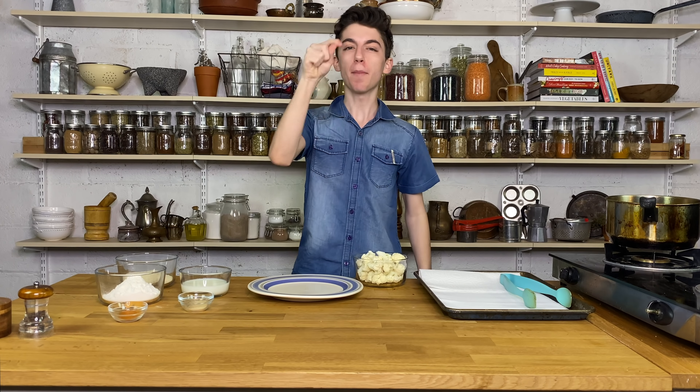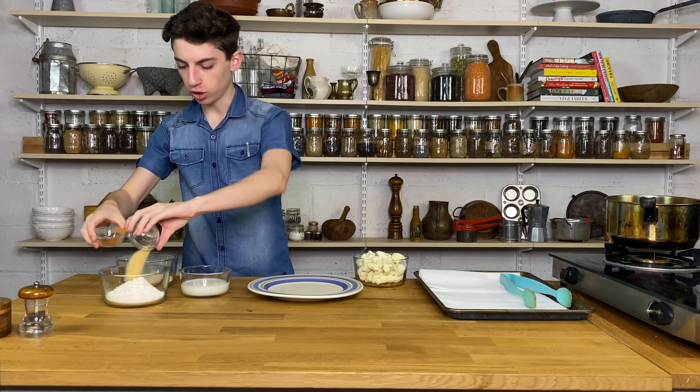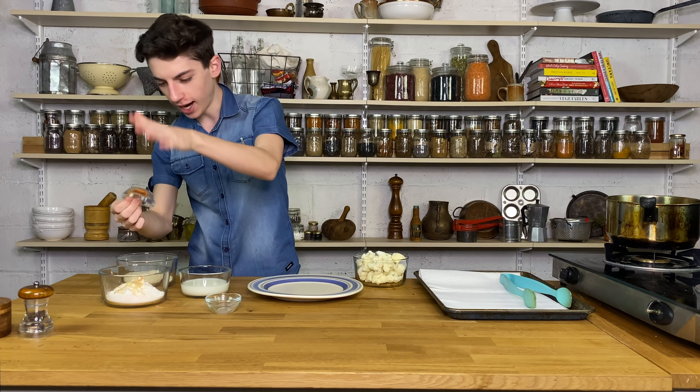To make this cauliflower, we are doing a three-breading station method. Over here I have some flour. I'm going to add in a little bit of garlic powder, a little bit of cayenne, some freshly cracked pepper, and some salt. We are not going to add that much flavor into here because the buffalo sauce gives a lot of flavor on its own.